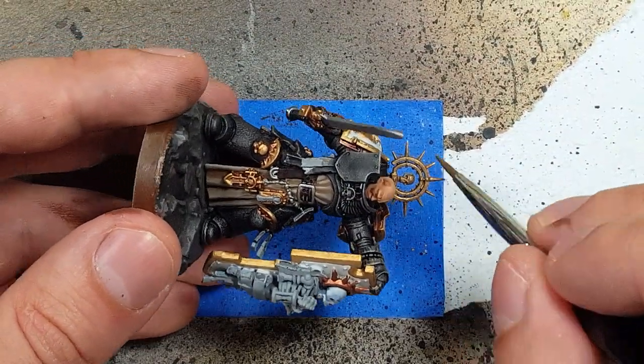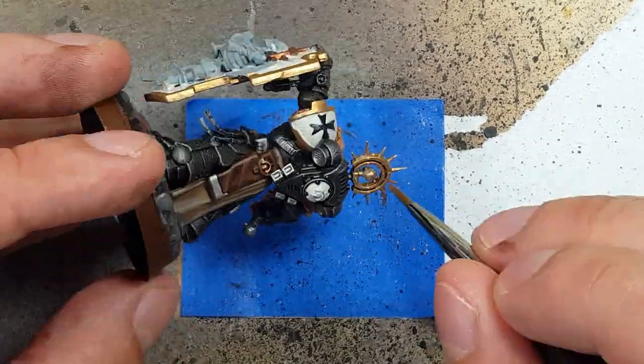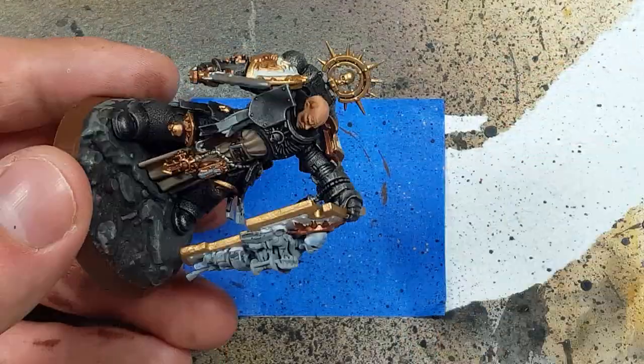Now with Old Gold, I paint the Iron Halo and then his chest piece. And then I paint the little skull and symbol on the backpack with it.